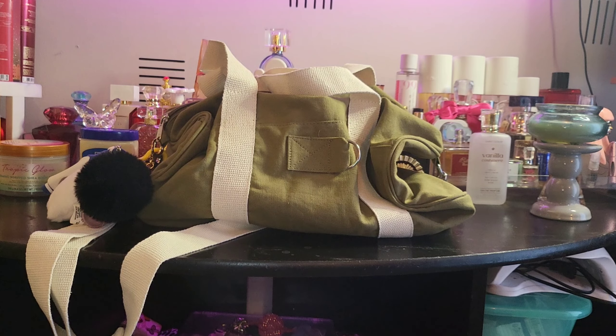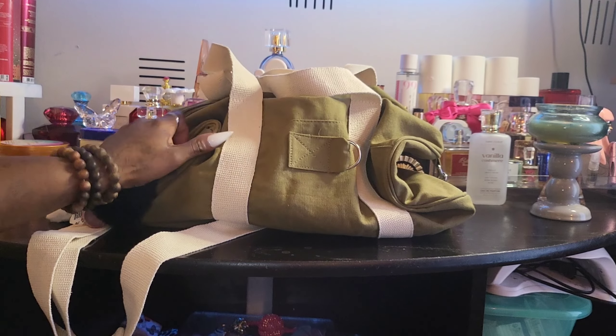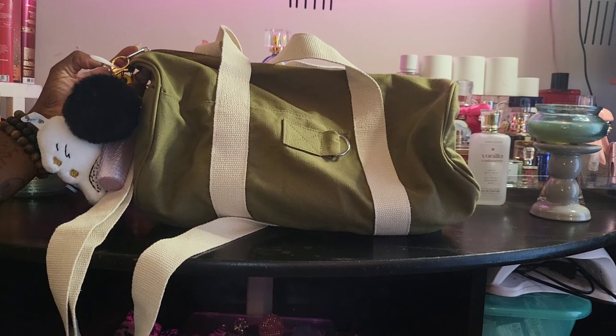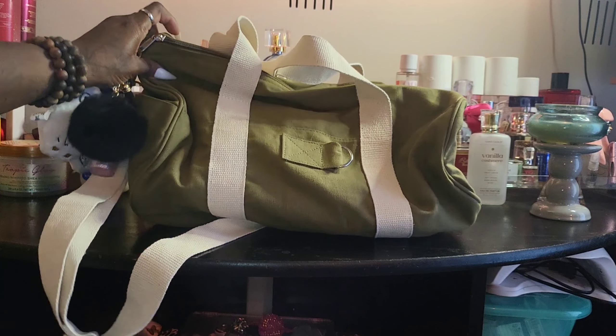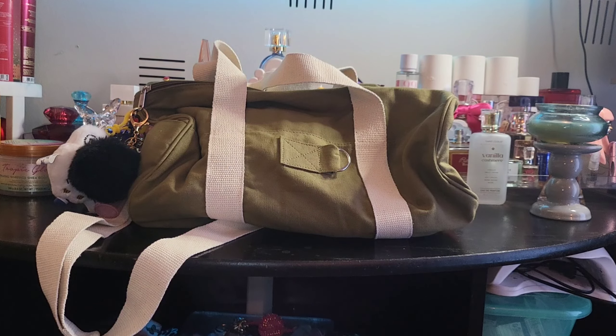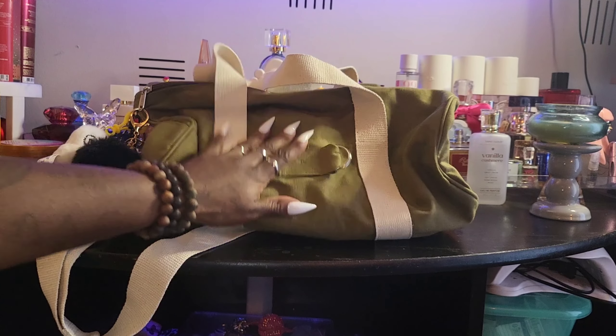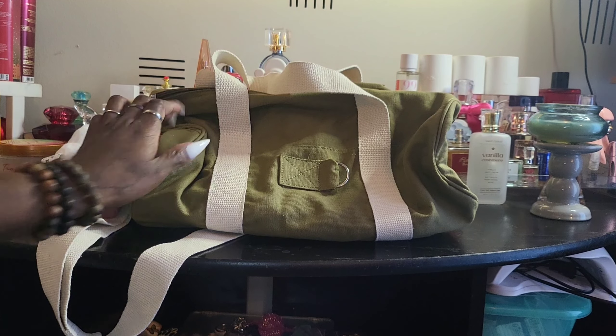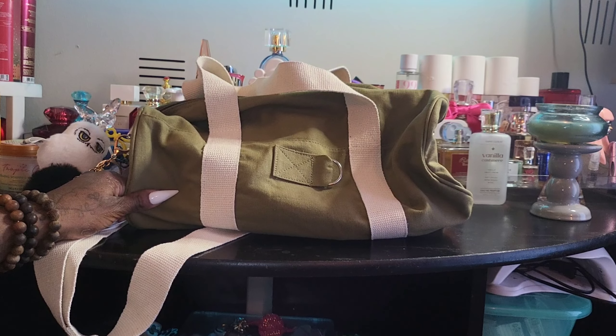You guys have seen those Starbucks 'everywhere' mugs? I actually have a collection — every place I go I get a Starbucks mug that represents the state. I have Florida, North Carolina, South Carolina, Virginia, all the places I've gone. I think I want to do patches for a bag, because bags are my passion. I know how to apply them because I used to be in Girl Scouts, so I thought why not make this bag that.